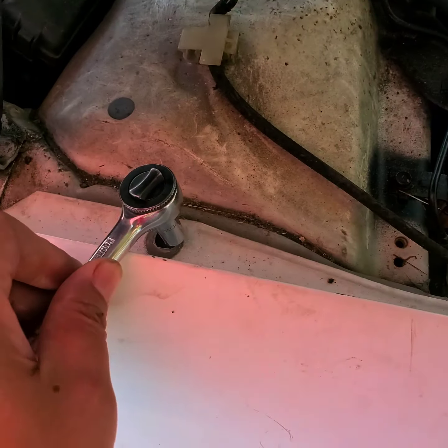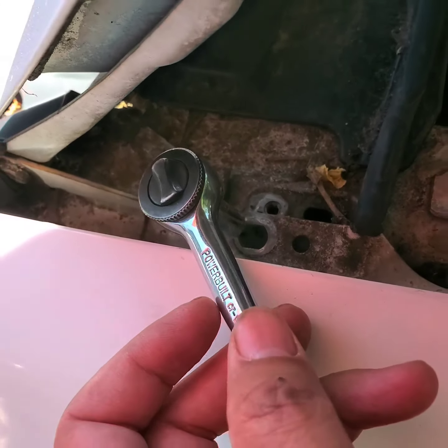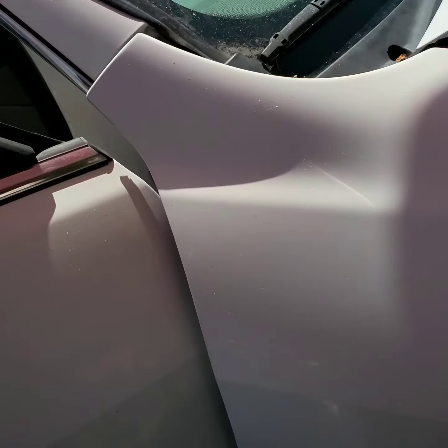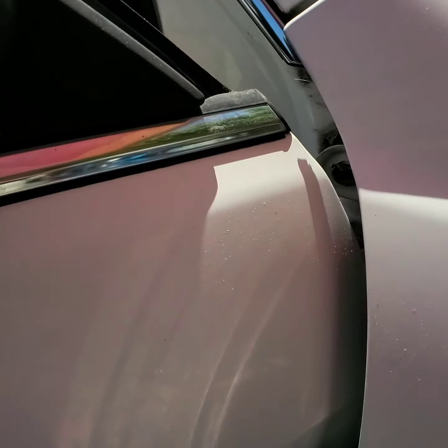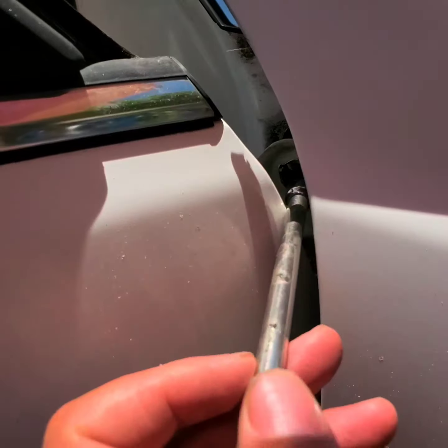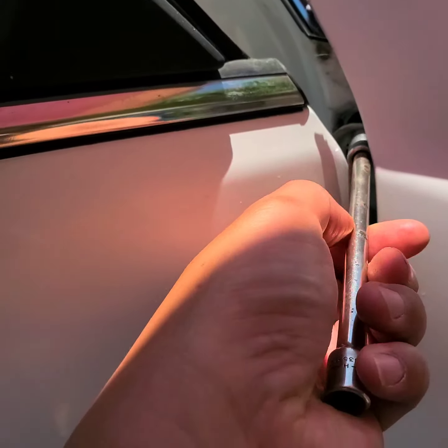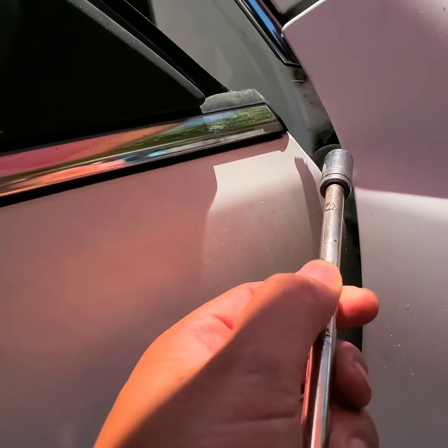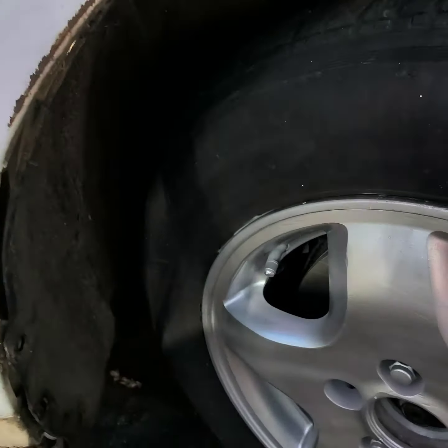There's one bolt here, two bolt here, and the third bolt here. After you get those out, open your door and there will be a gap — there's another bolt there. Use the extension and ratchet it out. That's the fourth one.